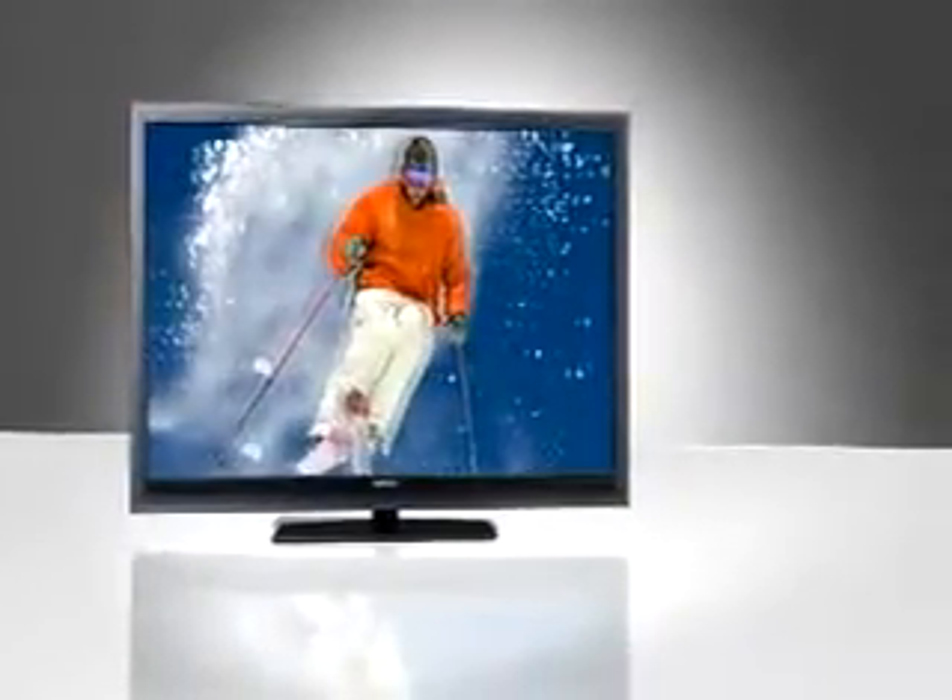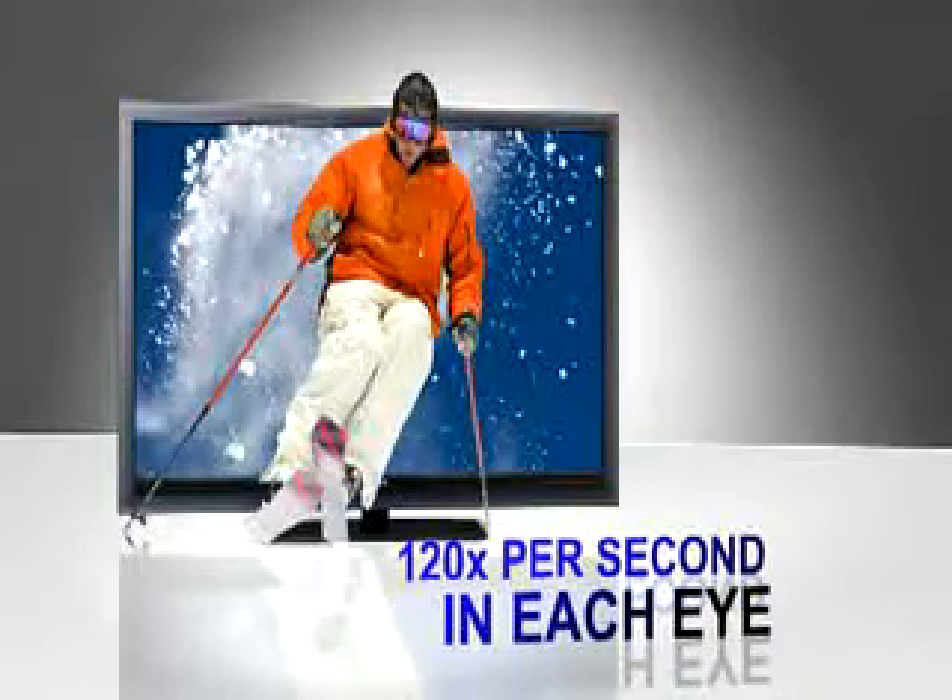Well, if you paid attention during video two, you would know that you need stereopsis to trick your brain into thinking you're watching 3D — slightly offset images, one for each eye. Shutter glasses don't flicker because the flash happens 120 times every second, faster than you can detect, creating a full 1080p HD image. It's beautiful.